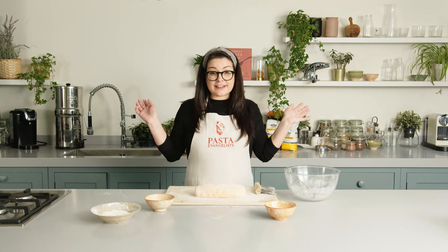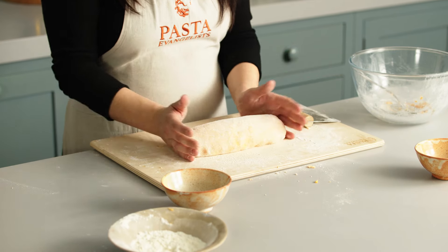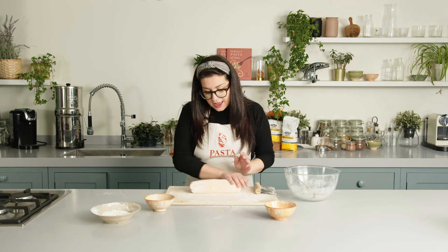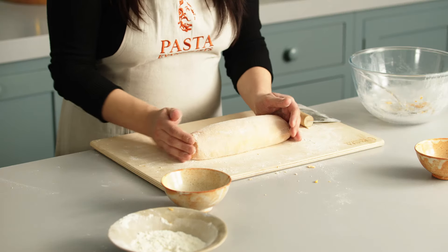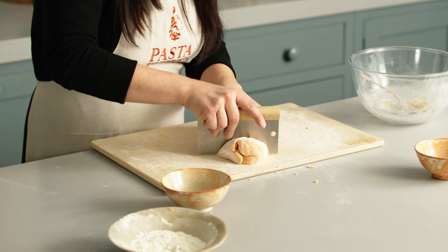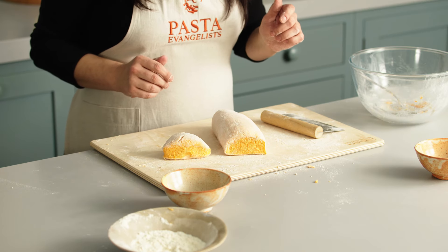Fantastico! The gnocchi dough is ready. Once you have reached this consistency, I have shaped it into a long sausage. I've dusted flour on top — that's probably why you can't see the colour now — but once you start to cut through it you can see the beautiful colour of the sweet potatoes.